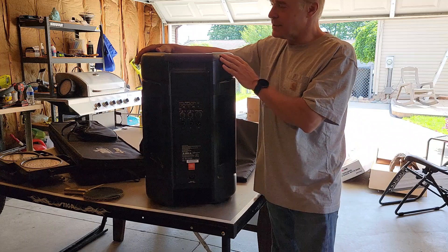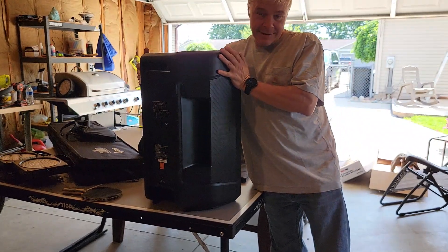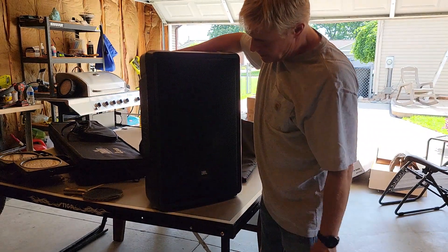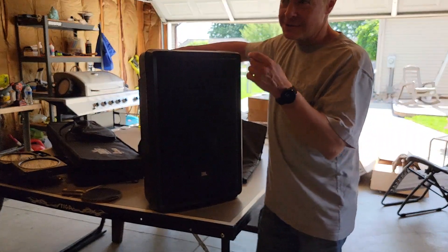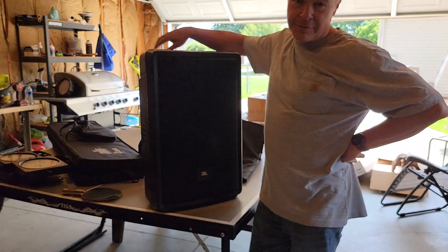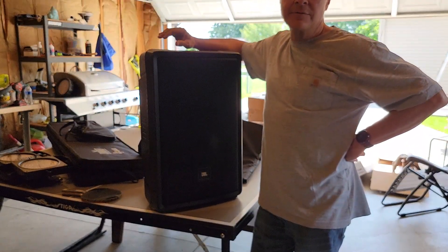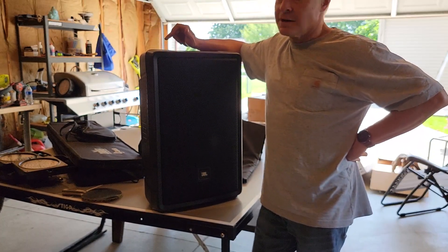By themselves, these 12-inch speakers — even though JBL says they throw like a 15-inch — I've got 15-inch Behringer thousand-watt cans that throw farther than these. Sound quality is terrific if you're looking for quality, but not a lot of loudness.